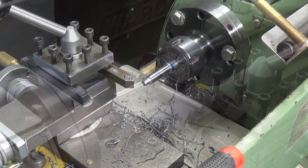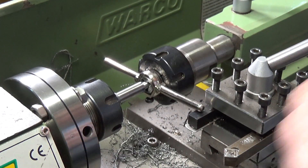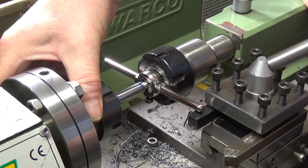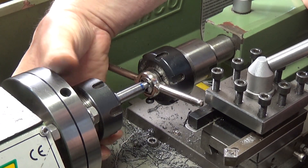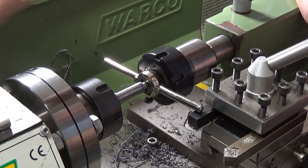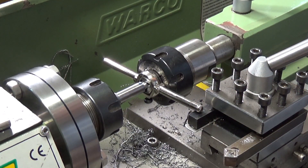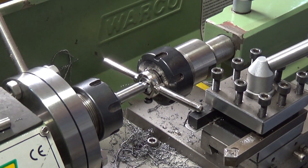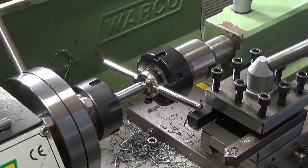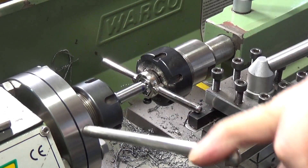Right, let's get the dies out. This is the thread cutting setup - I'm maintaining pressure using the tailstock and basically just rotating the headstock. I've found this to be a very good way of doing it. It's steel but it's a bit difficult to operate with my left hand, though if I use my right hand you won't be able to see what I'm doing. Yeah, this is really easy.